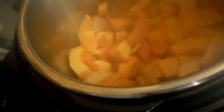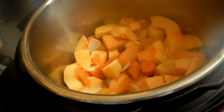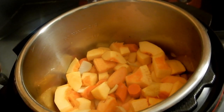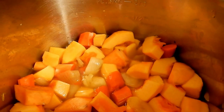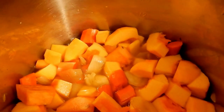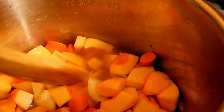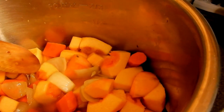Sorry for the fog — I'm filming with one hand and cooking with the other, my tripod is missing. Anyway, just let it sit for about five to ten minutes and you'll see it giving off some juices. Then I add about a cup to a cup and a half of chicken stock.